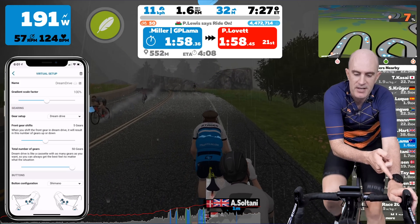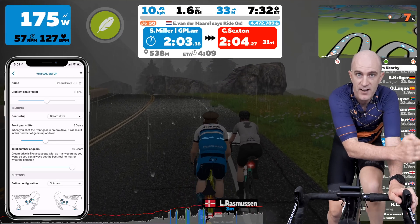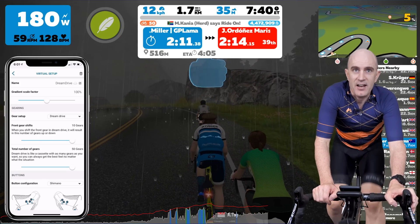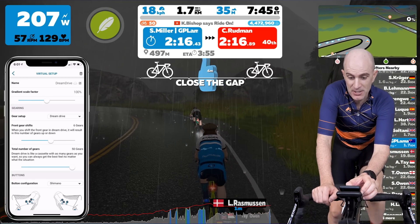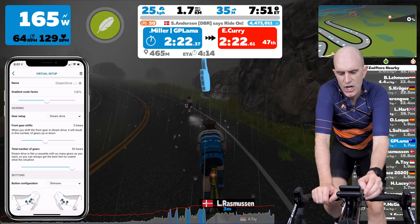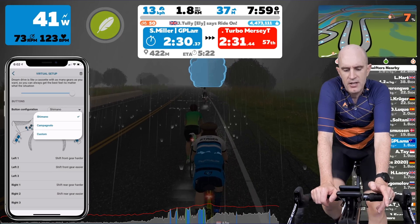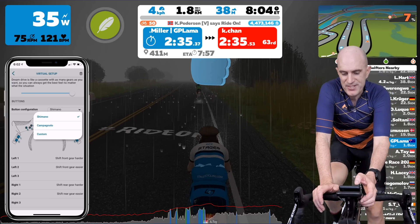So with steps it's one gear change at a time, and jump you can configure a larger jump - but that's not what they call it at the moment. At the moment front gear shifts five gears, so when I press the button here it can go five, five, and five with this current configuration - or up to ten shifts at once. Let's make that five jumps on the front. And on the rear we have up to 50 gears - we can go down to 10 on the rear if we want, but let's go 50. Button configuration I'm going to leave as Shimano so I know what's up and down.